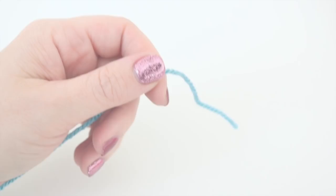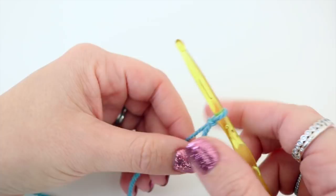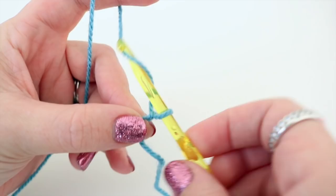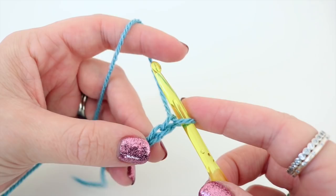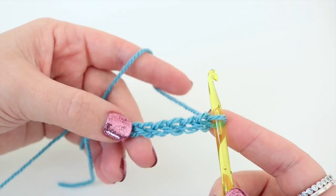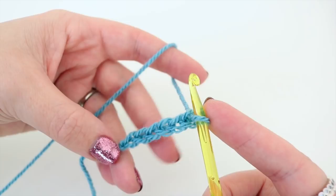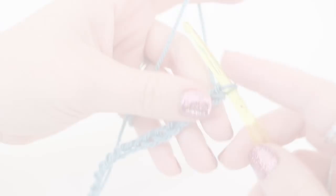You want to begin by making your slipknot — you can do this whichever way you prefer — and we're going to start off by making our foundation chain. This particular foundation chain is going to work in multiples of two. So you want to yarn over and pull through, yarn over and pull through — that's two chains. Keep doing two chains until you reach the width of work you want. If you're doing a scarf, continue doing your chains in multiples of two until you reach the width, or a blanket, etc. So pause the video, work your multiples of two, and come back when you're ready.